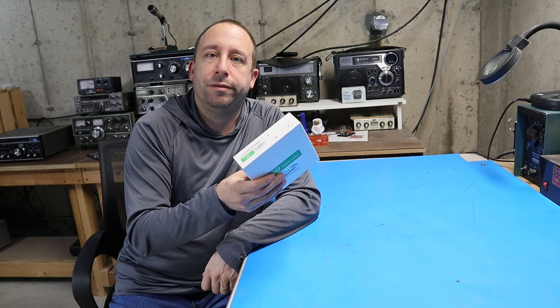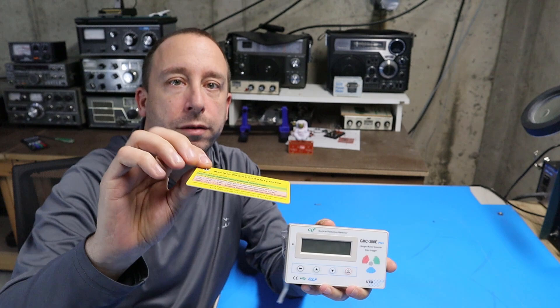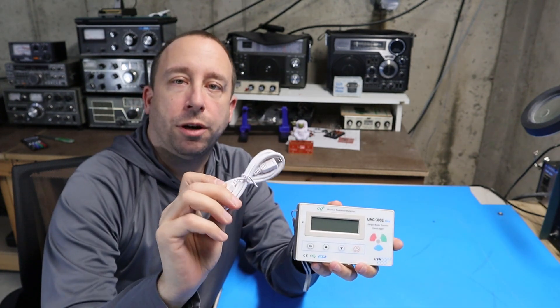Let's get this out of the box and see what it looks like. In the box there was the Geiger counter, a nuclear safety card, operating instructions, and a charging cable.